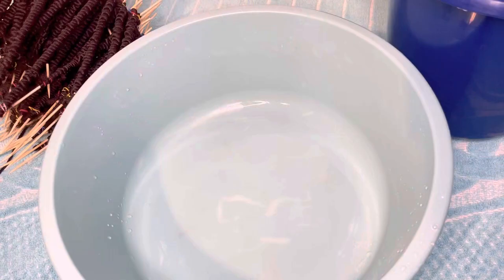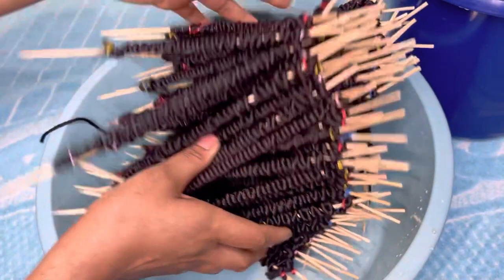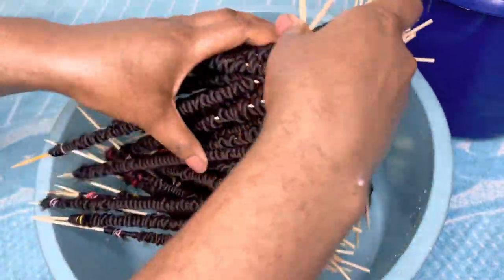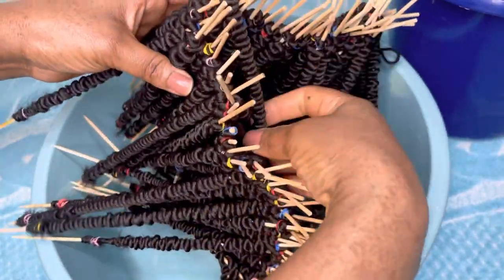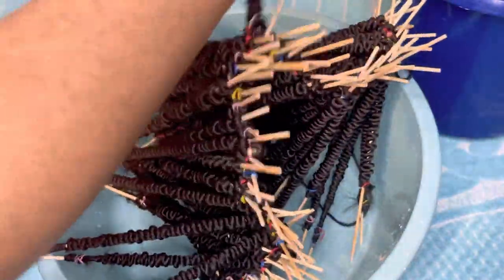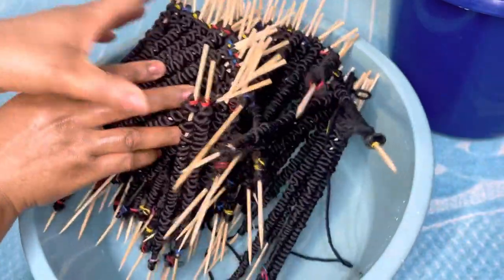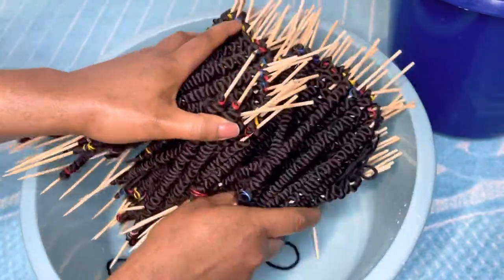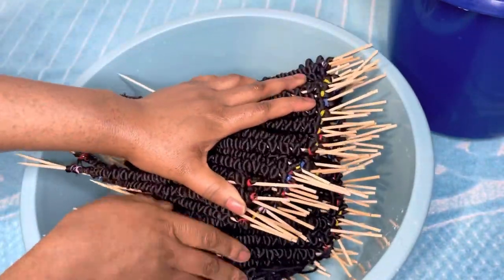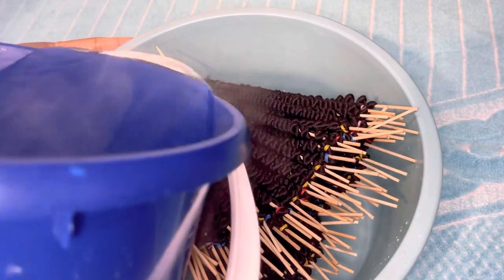As I twist and finish, I put it in hot water. I'll do many so that I've used over one bag — it'll be enough for one piece. I'll pour hot water on it.